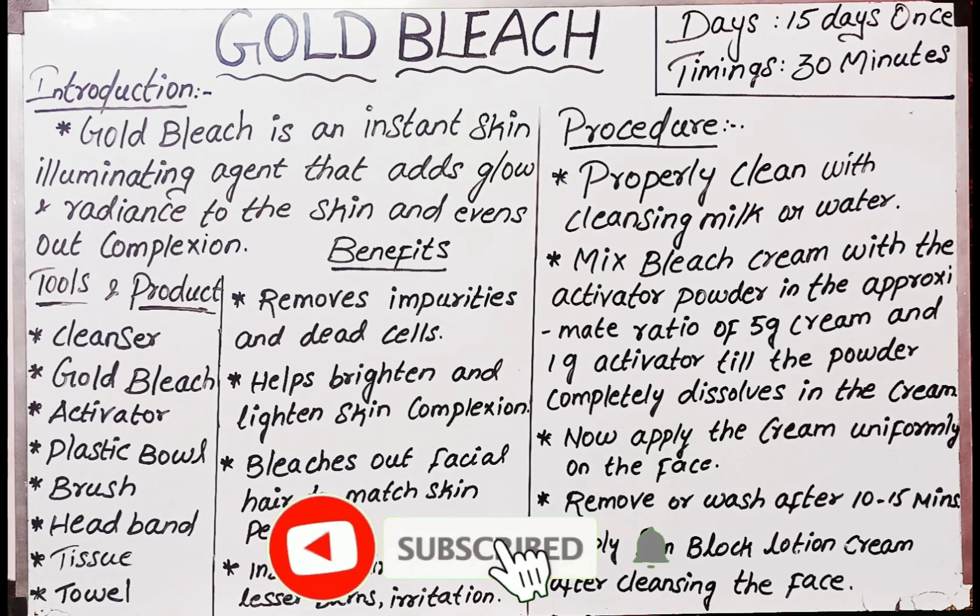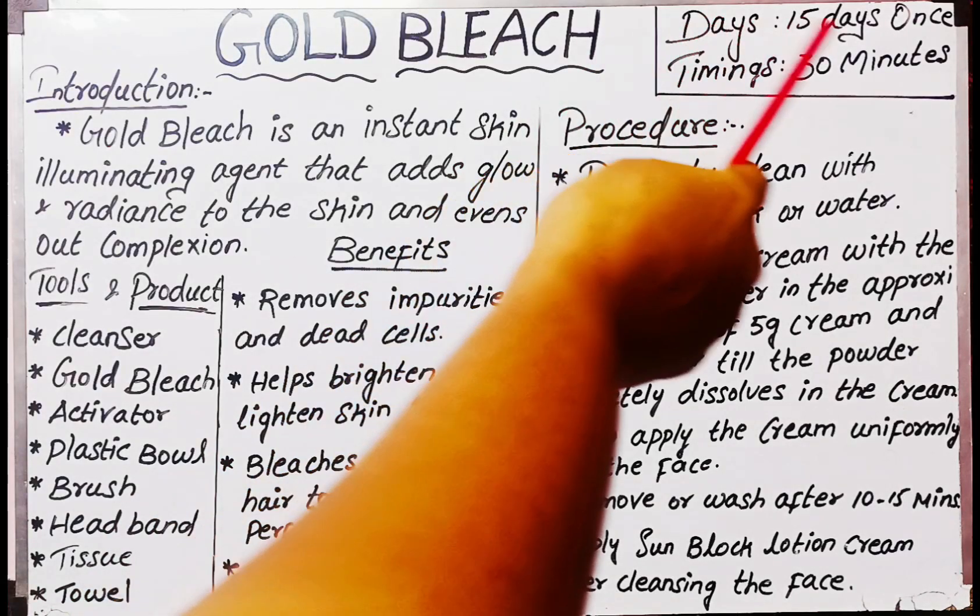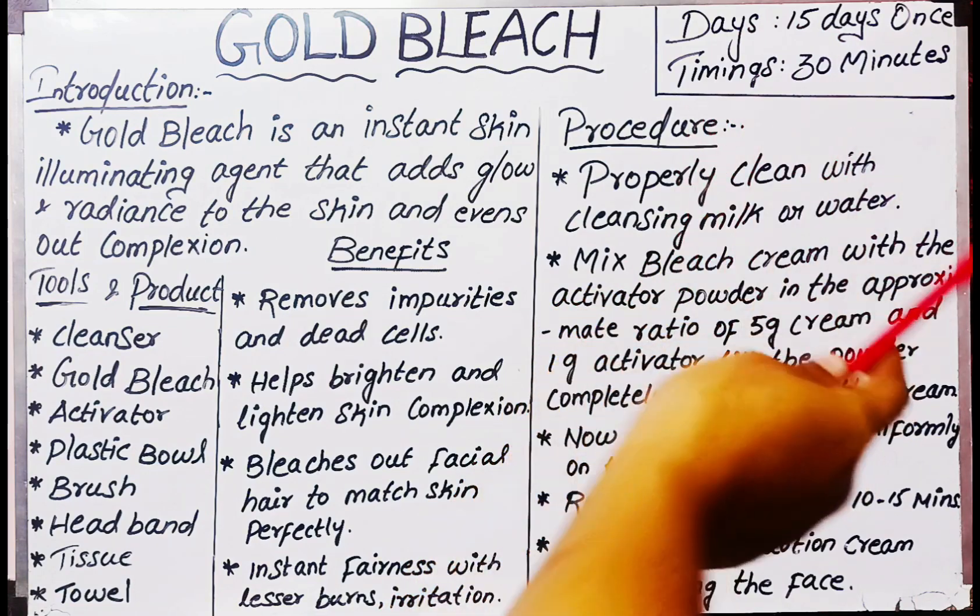Today we are doing Gold bleach. Use it once every 15 days, and leave it on for 30 minutes.